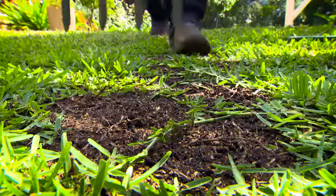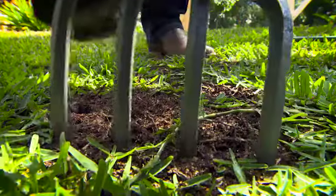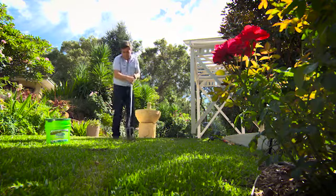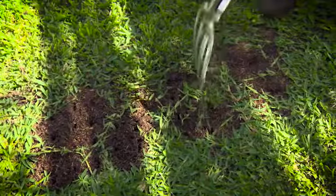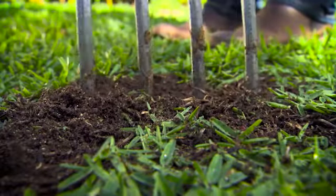Grab a fork and fork a few holes into the driest part of the patch. It's another form of aeration, ensuring that moisture gets in and doesn't evaporate. This ensures deep soaking, encouraging new grass roots to dive deep into the soil, helping avoid the stress of extreme heat drying the surface of the soil out.